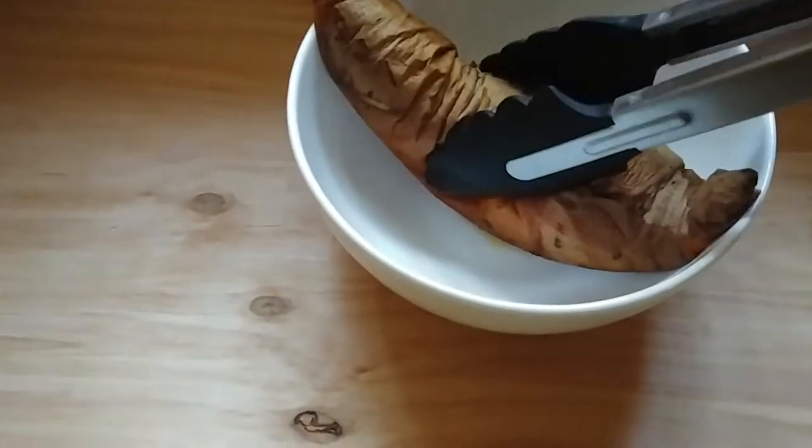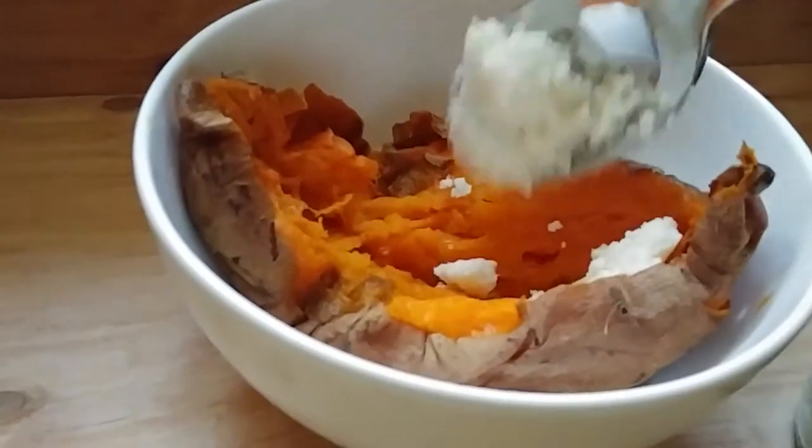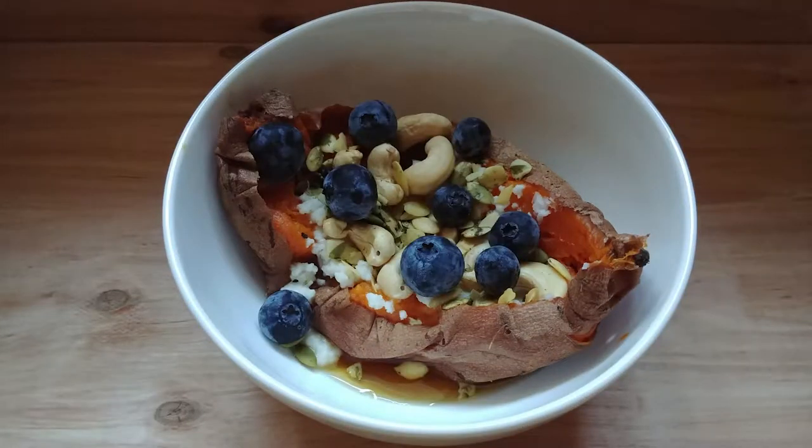Once you take them out of the crock-pot or pressure cooker, they'll be so soft and delicious. One of our favorite things to do is add coconut butter to the top and let it melt. It's so good — that's one tasty sweet potato.